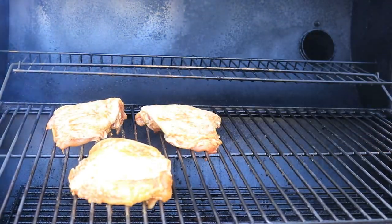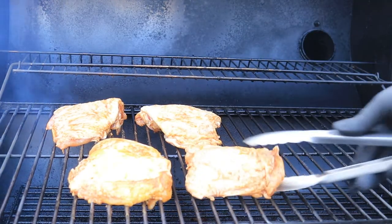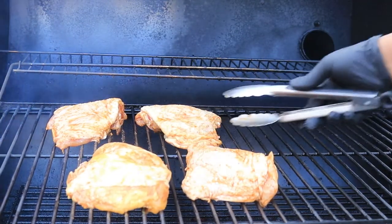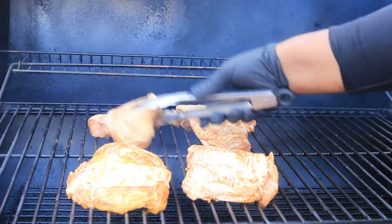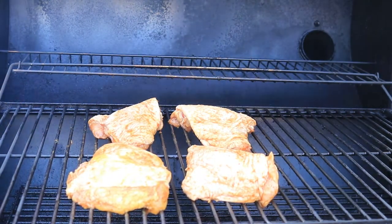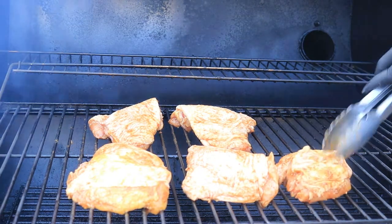One thing that I hate when I go to other people's barbecues is dry barbecue. Don't bring it to my house — I don't want dry barbecue. You need to make sure that your barbecue is well seasoned and not dry.